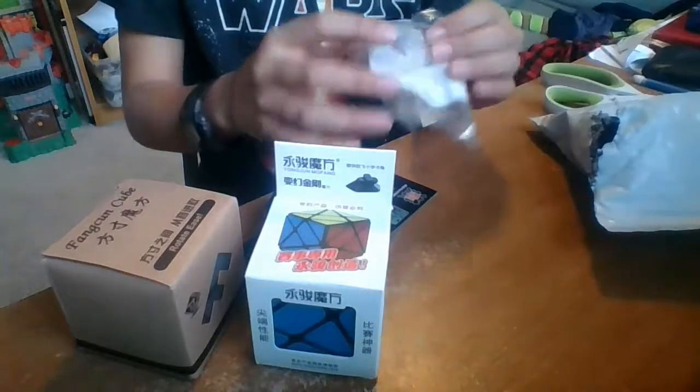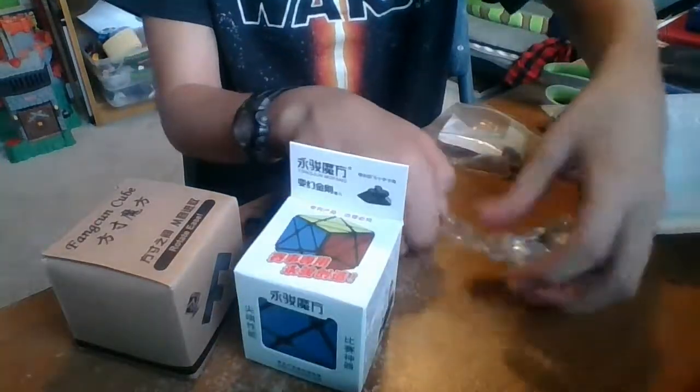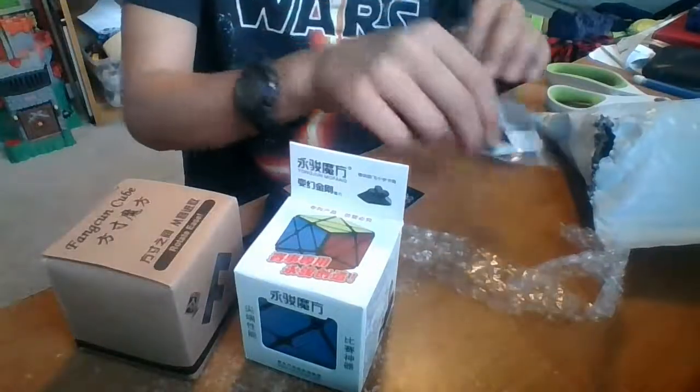Oh wait, there's one more thing in here. It's a spare part from my 6x6. I know you guys have seen me get thousands of these. Hopefully this is the right one this time. Oh great, I'm going to have to replace that sticker color because I forgot to specify.